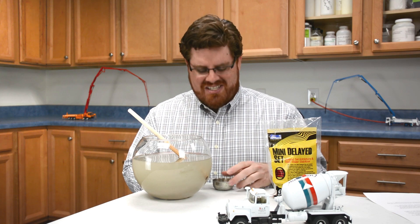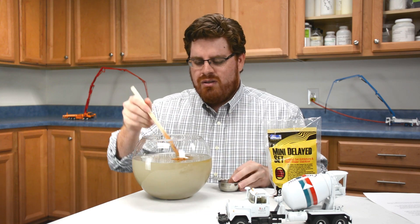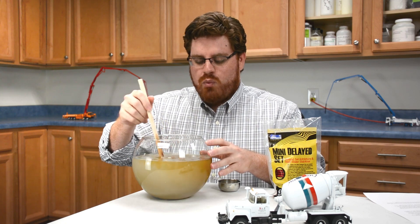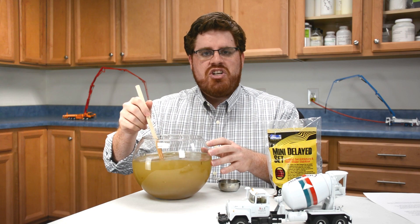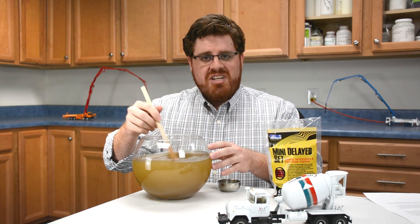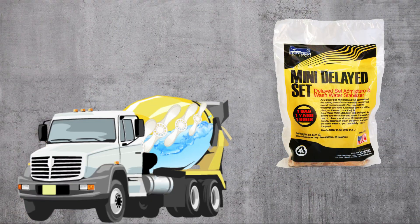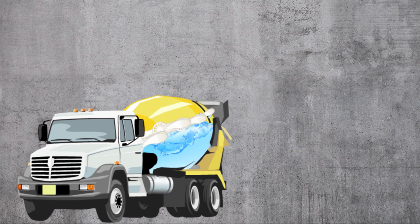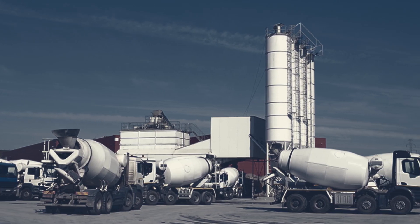And that's where Mini Delayed Set comes in. When added to the concrete wash water inside the drum, it slows down the hydration process of the concrete residue, preventing the remaining material from setting up inside the truck. Adding Mini Delayed Set keeps your fins clean, and now you can drive the truck back to the plant and use the water for the next load with no negative impact, even if that means leaving it in the drum overnight.